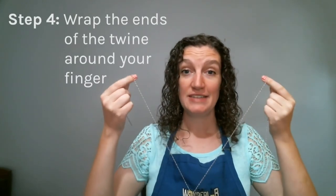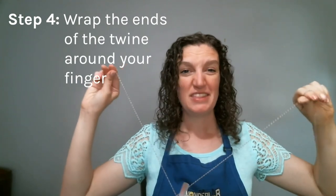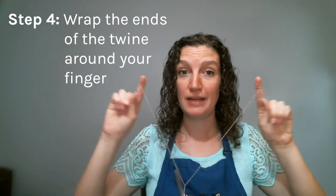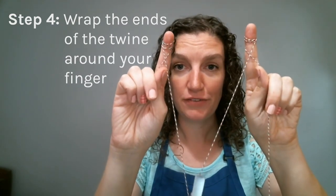So what we're going to do now is I am going to wrap the ends of my twine — it doesn't have to be at the very end — but I'm going to wrap it around my pointer finger a few times. I just want to make sure I've wrapped that twine around my finger a few different times.